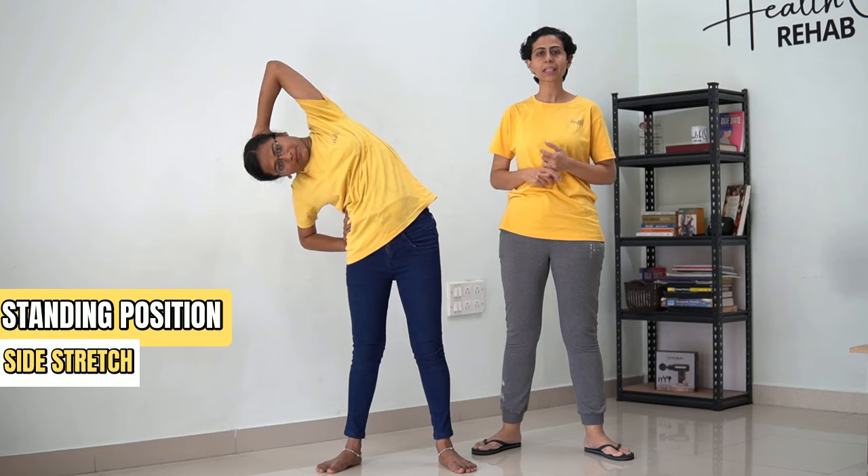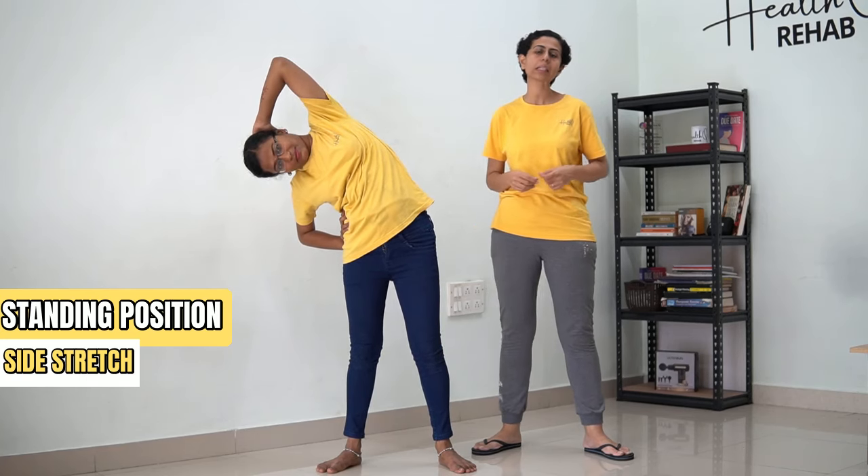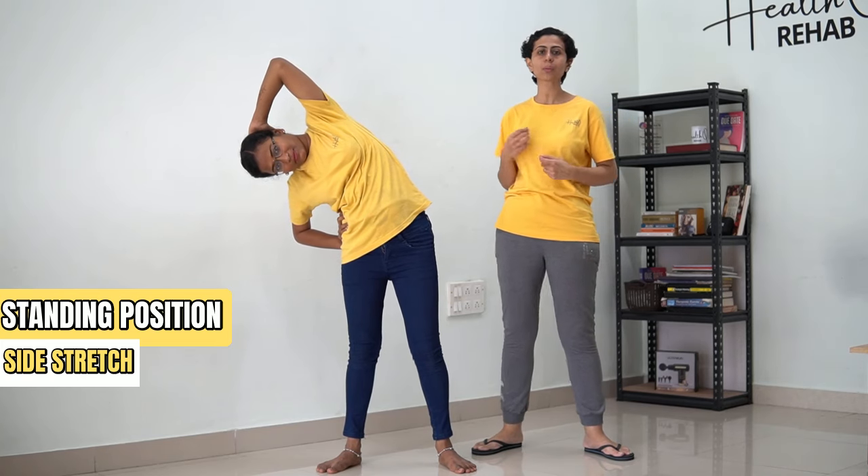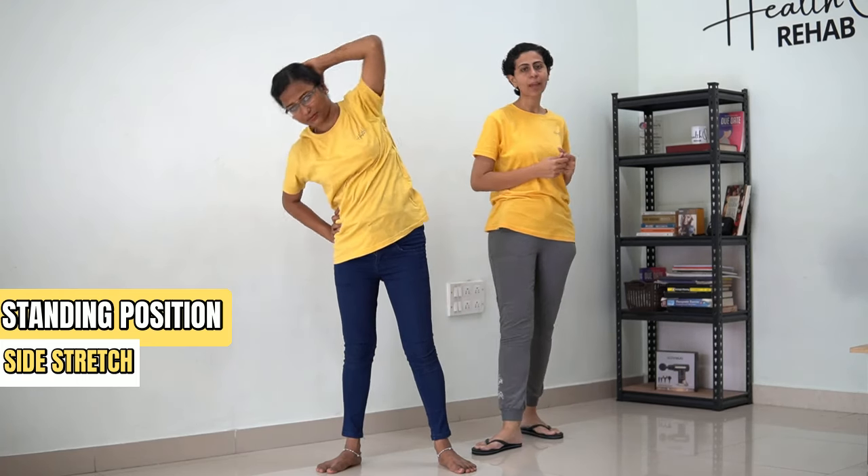[Counting 1 to 30] ...and then come back.